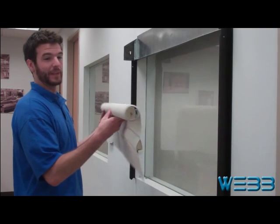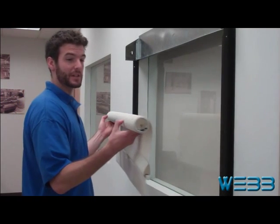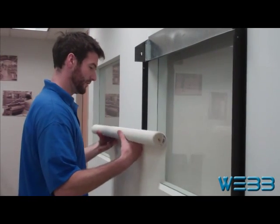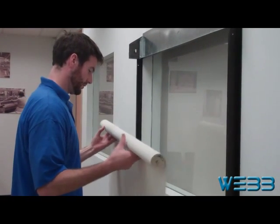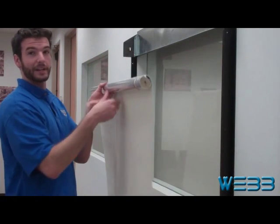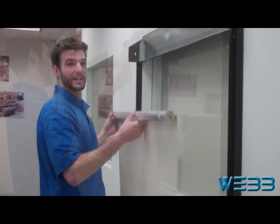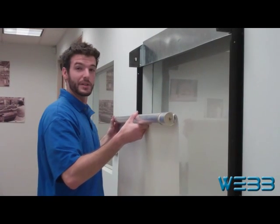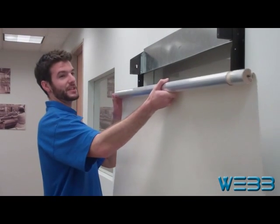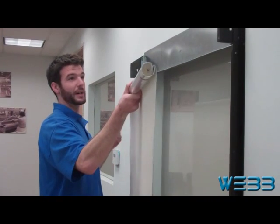Here we have the shade and the first step to putting this in is going to be to unroll it all the way. You'll notice here that the shade is rolling off the back — this is how it's supposed to go. As you can see, I have the drive pin facing down with the shade rolling out the back of the roller.